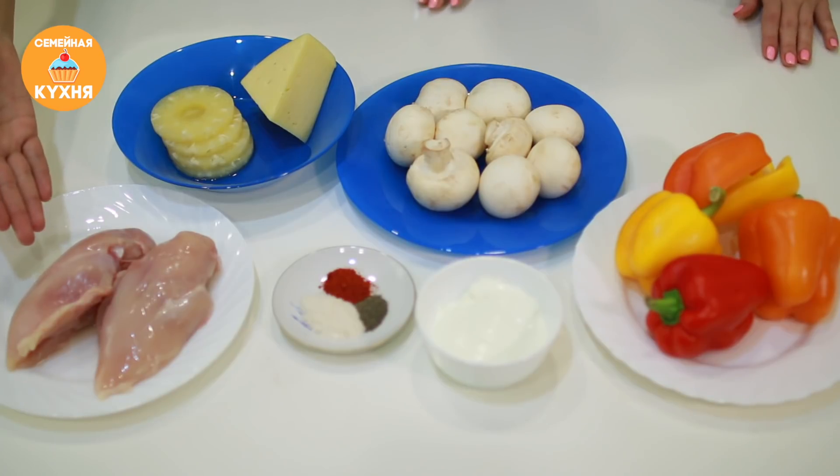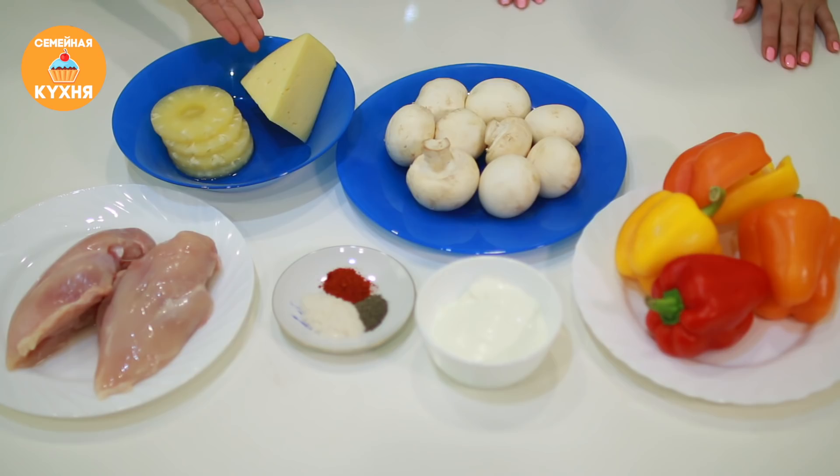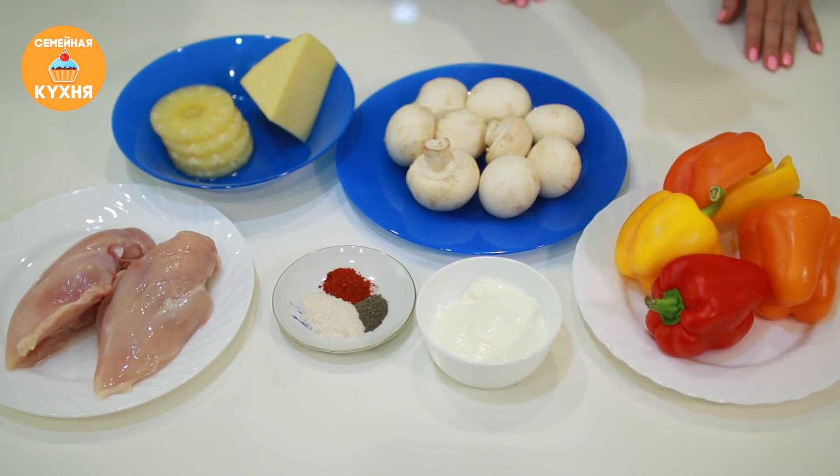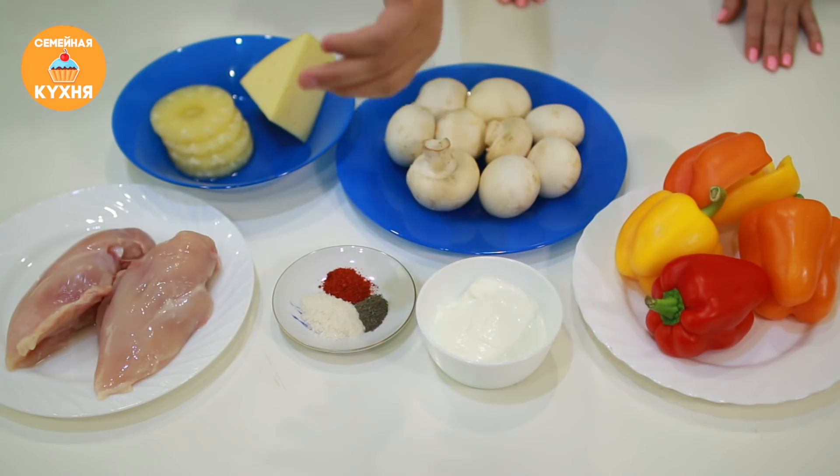Итак, какие продукты нам для этого понадобятся? Куриная грудка, консервированные ананасы, твердый сыр, шампиньоны, цветной болгарский перец, сметана, паприка, черный перец, соль.